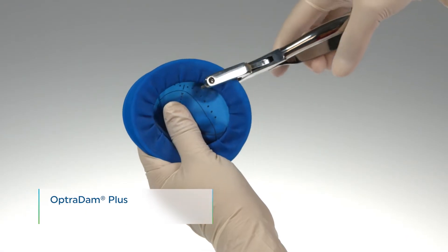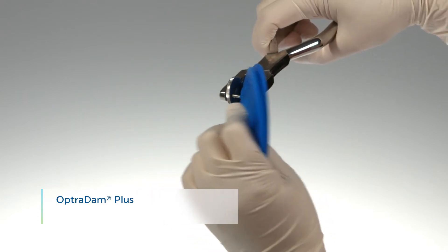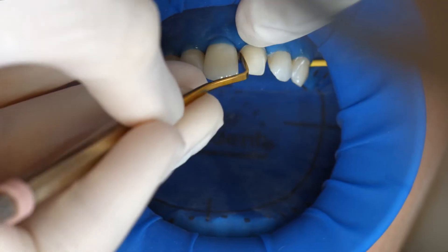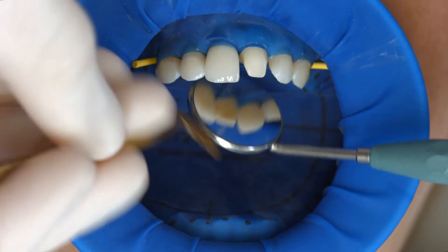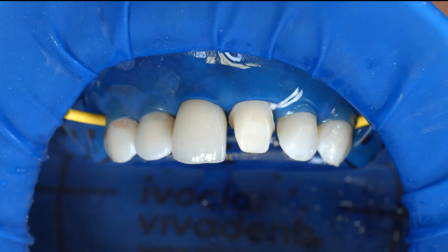When an adhesive luting protocol with composites is used, reliable isolation of the operating field is indispensable. Preferably, place an anatomically shaped rubber dam such as the Optro-Dam, or alternatively use cotton rolls and a saliva ejector.